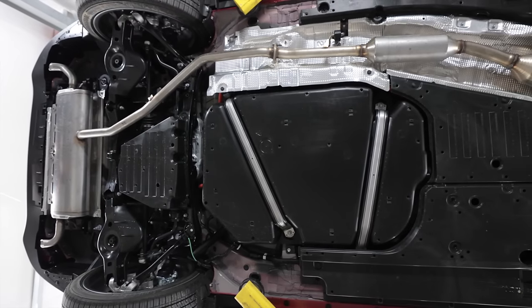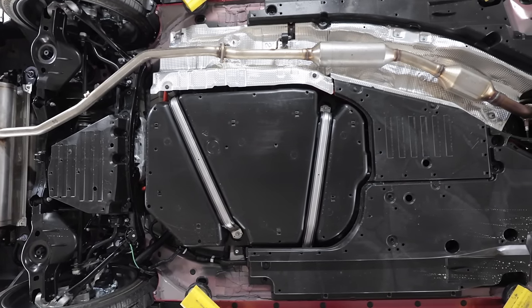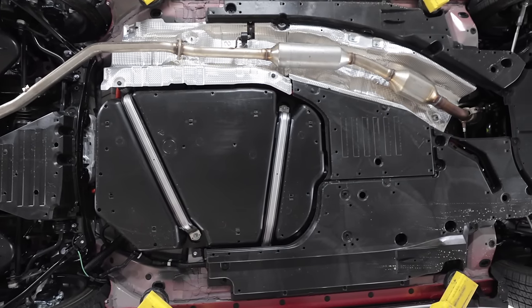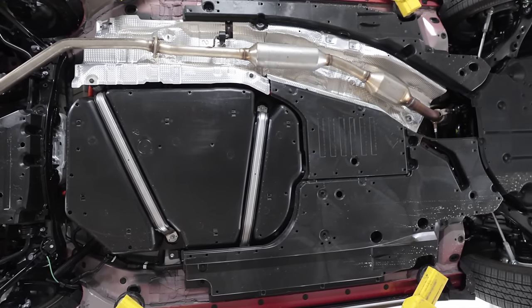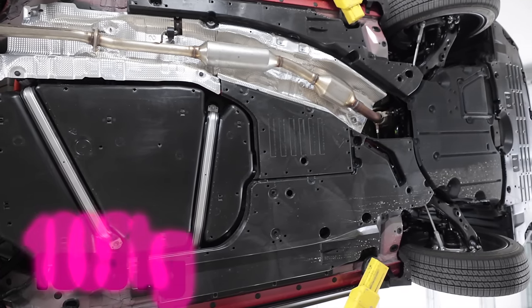What you see here is the 16th generation of the Toyota Crown — this is the S235 chassis built on Toyota's TNGA-K platform. This non-turbo all-wheel drive version weighs in at 3,900 pounds.